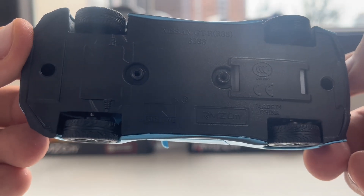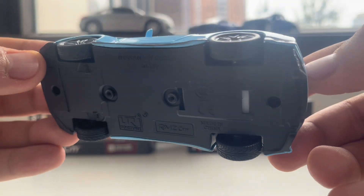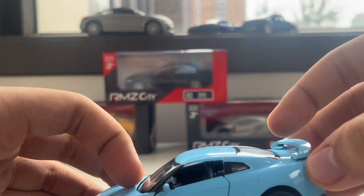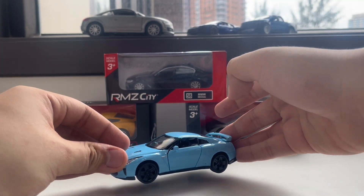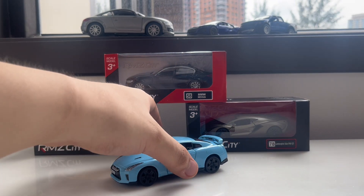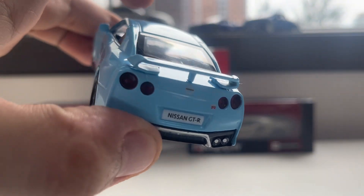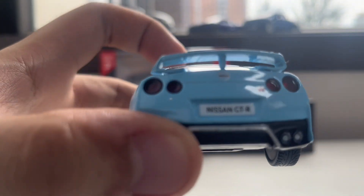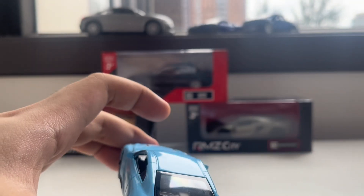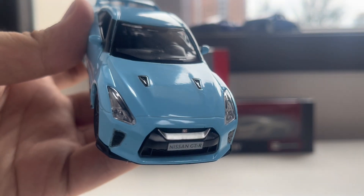I'll show you the other chassis — this is the chassis of the Nissan GT-R R35. I'll show you the number and the chassis as well. Two screws are here as well. If you put it on the ground it goes like that. Almost forgot to say — there is also a spoiler up here on the trunk of the Nissan GT-R, and the Nissan emblem and GT-R emblem are present.